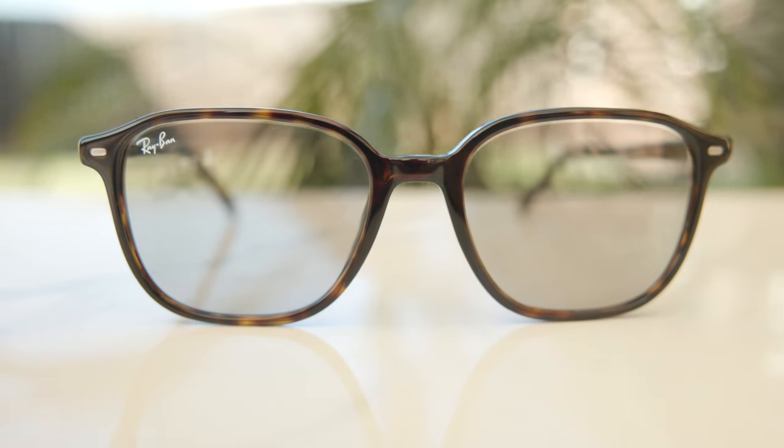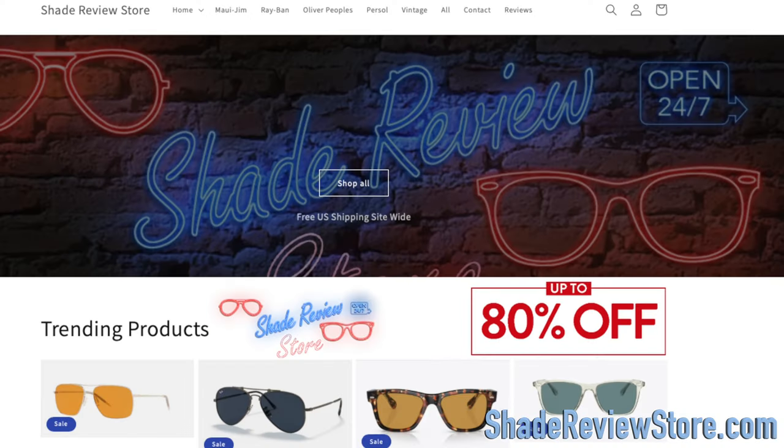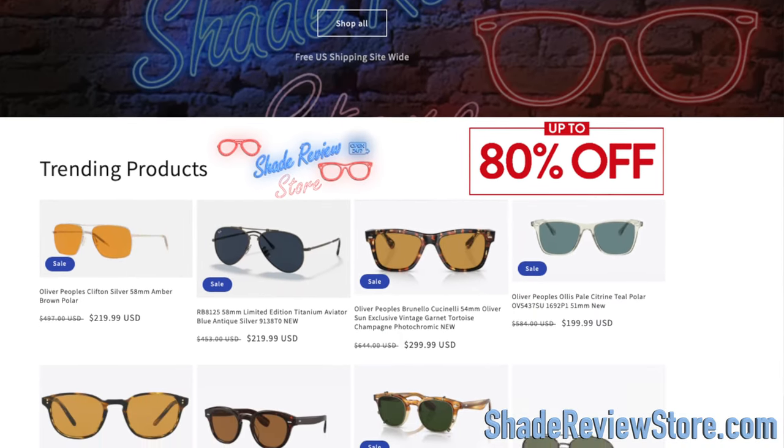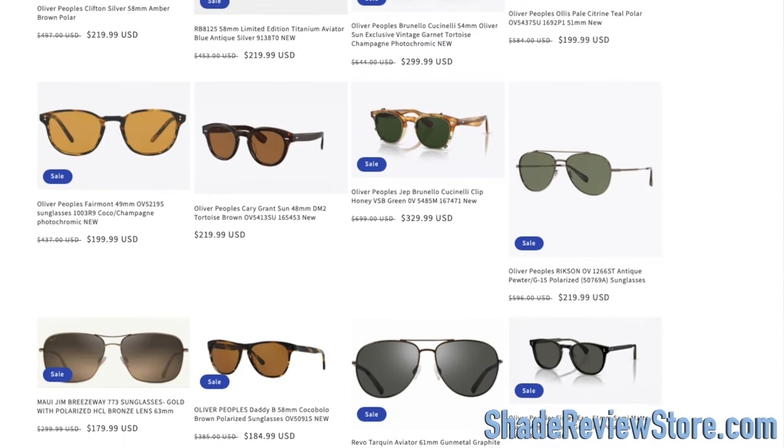Hey everyone, welcome back to Shade Review. In today's video, we are reviewing the Ray-Ban Leonard with Transition Lenses. But first, leaving today's video sponsor, our own website, ShadeReviewStore.com — the absolute best place to buy designer sunglasses just like these, up to 80% off the original MSRP. The website is ShadeReviewStore.com.